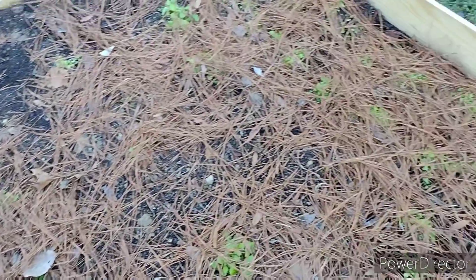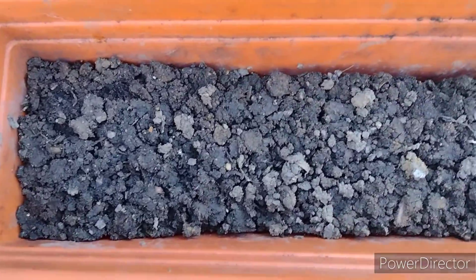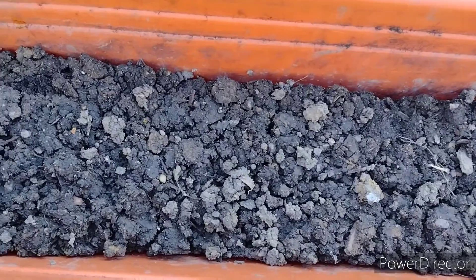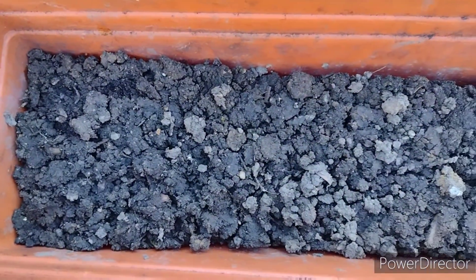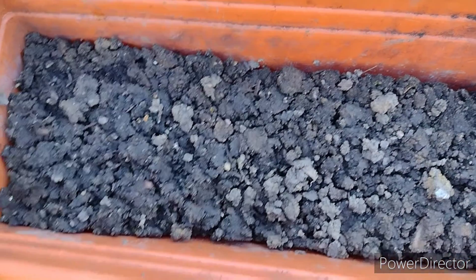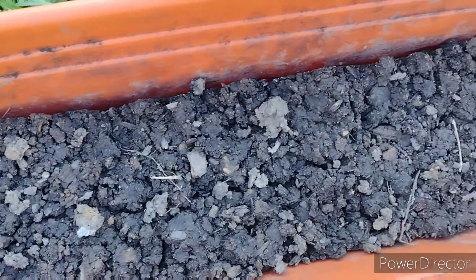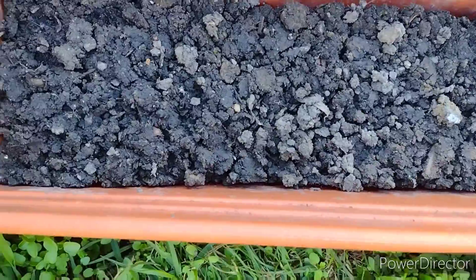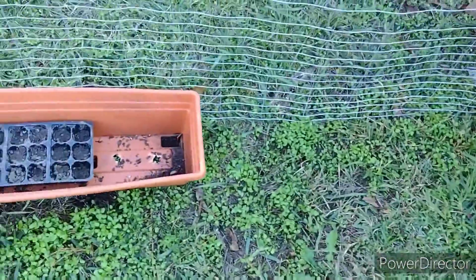I'm also going to do a video of me planting celery stalks — the celery that you get from the store, you cut it off towards the root part and you plant the root part, and I hear it's supposed to continue to grow celery, so I just want to do an experiment to see how that works out.